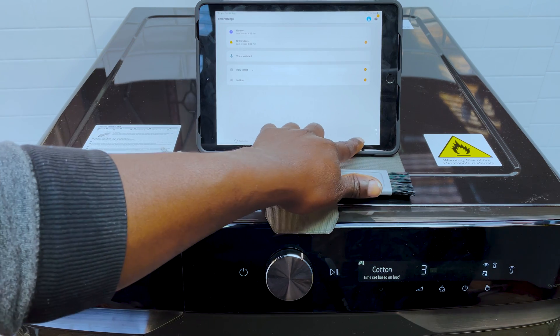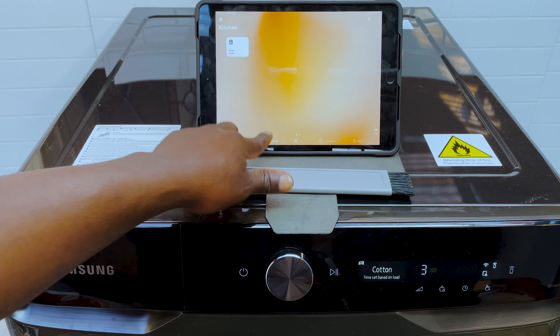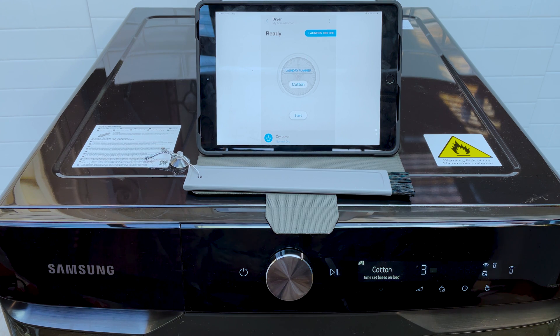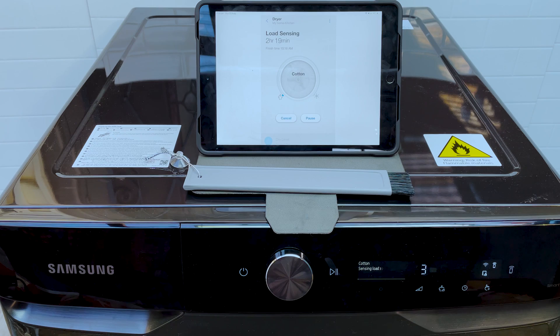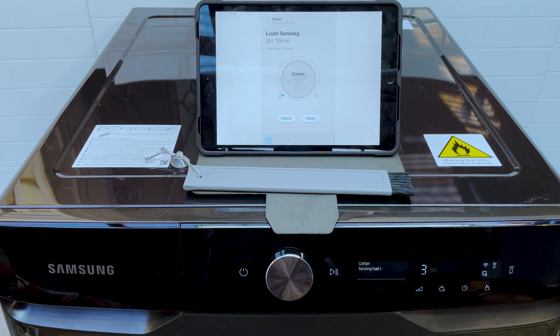Once you're done with that you can use voice commands to control the dryer. You can say things like 'Alexa, start dryer' — and it tells you the time it's going to take. Alexa is a bit limited as to the commands you can send to it, at least in my observation, but hopefully with time as more developers work on it there'll be more commands. You can also say 'Alexa, turn off dryer.'